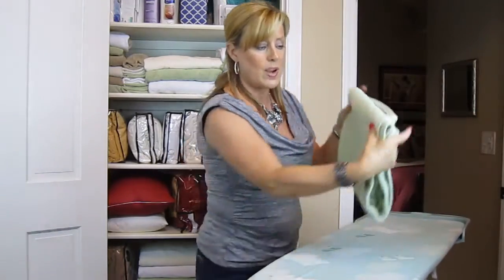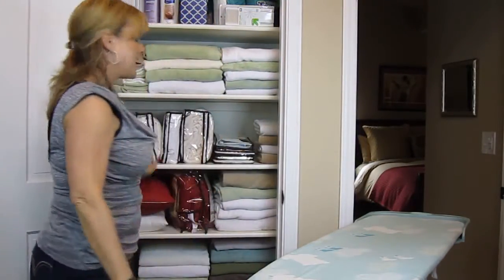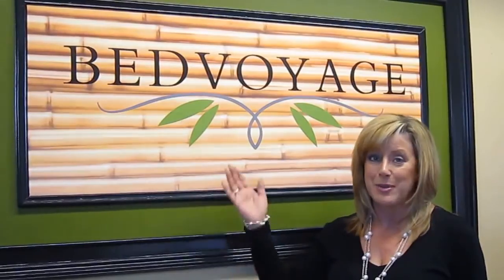And then going in thirds. So this way, you've got a nice fold. You can put it right on top, and you've got a nicely organized linen closet. Thank you for watching. And for more information about our product line, visit bedvoyage.com.